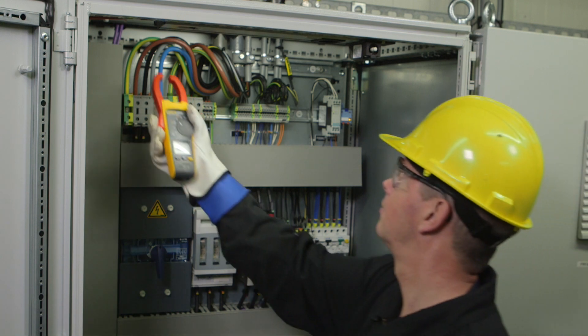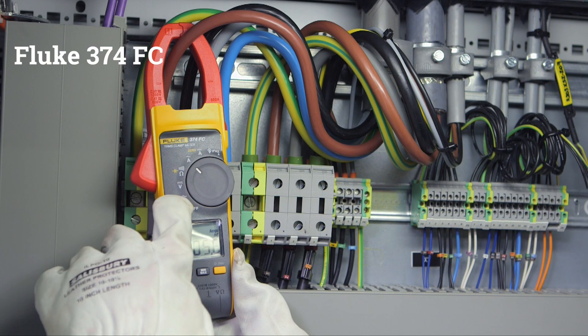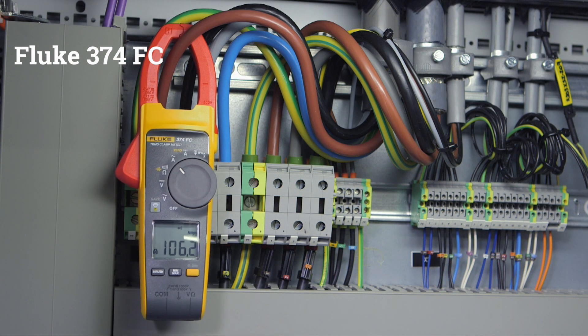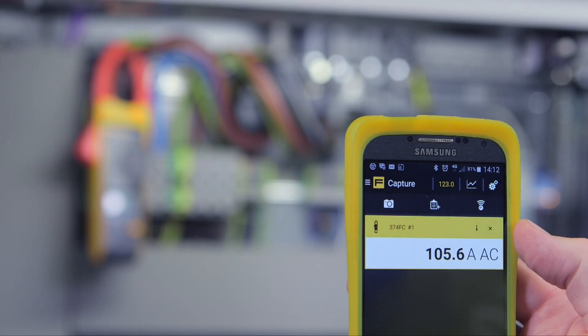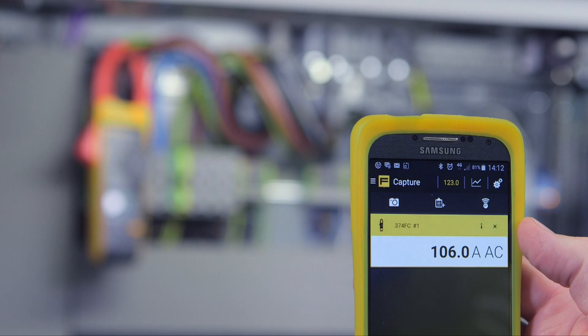The Fluke 374 true RMS clamp meter can read up to 600 volts and 600 amps in both AC and DC modes. It's the ideal entry model for industrial applications and compatible with the iFlex flexible current probe, which can be bought separately.